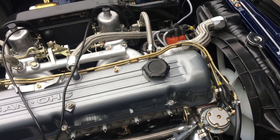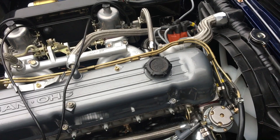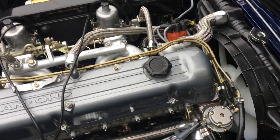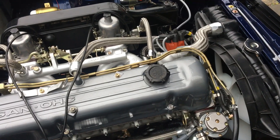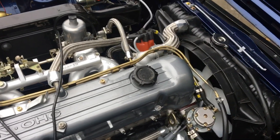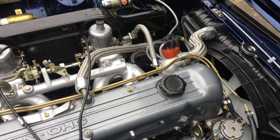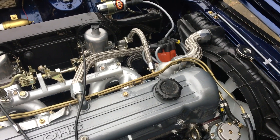It looks like I'm going to have to buy my third cap from 123 Ignition, and this is all in under 2,000 miles — a bit disappointing. The original was a Beru cap and the electrode inside fell off. The second cap was also Beru. This one is a Bosch but it actually doesn't look any better quality — I think it's just the same guys in China producing them and rebadging them.